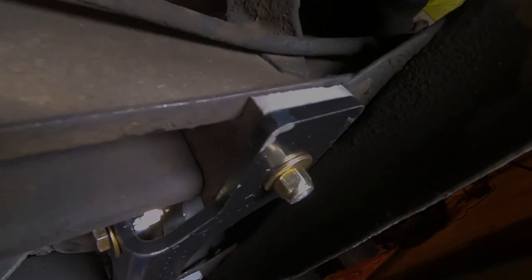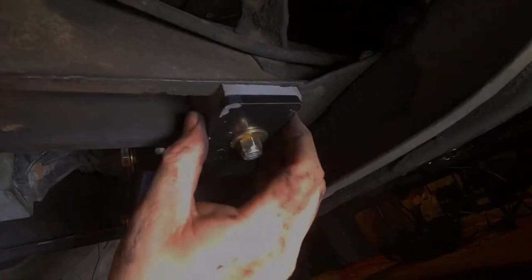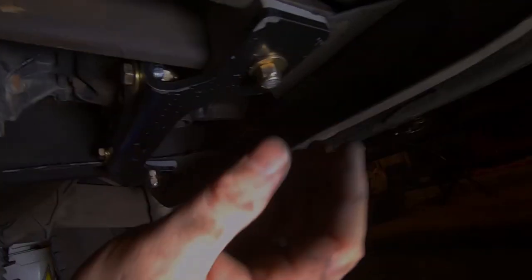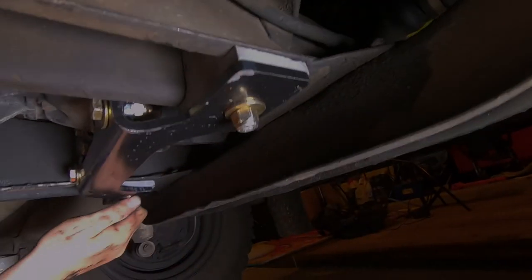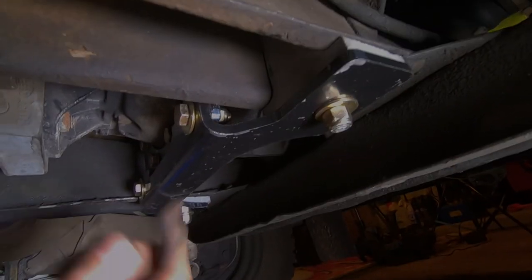All right, so there we go. We got everything in, everything nice and tight. Remember to do that top bolt, which you can't see because it's super dark up there. Ground strap is attached. All the hardware is in, nice and tight — it feels solid. Make sure the rubber on these doesn't get twisted in there. They shouldn't really, because they fit pretty tight inside the frame. Set these all good and tight, and that feels pretty solid. We'll go back up top and take it for a ride.